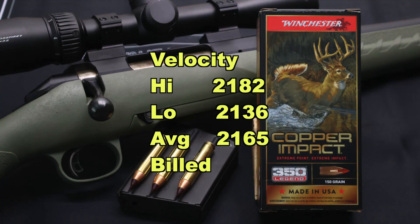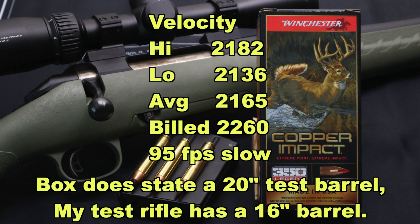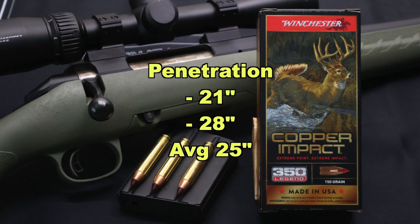On to velocity: our high was 2,182, our low was 2,136, and our average was 2,165 versus the box velocity of 2,260. So we did come in just a little bit slow — 95 feet per second slow on average. I've seen a lot worse than that. And then penetration: we saw 21 inches and 28 inches respectively for the two bullets that were recovered, which works out to 25 inches on average.